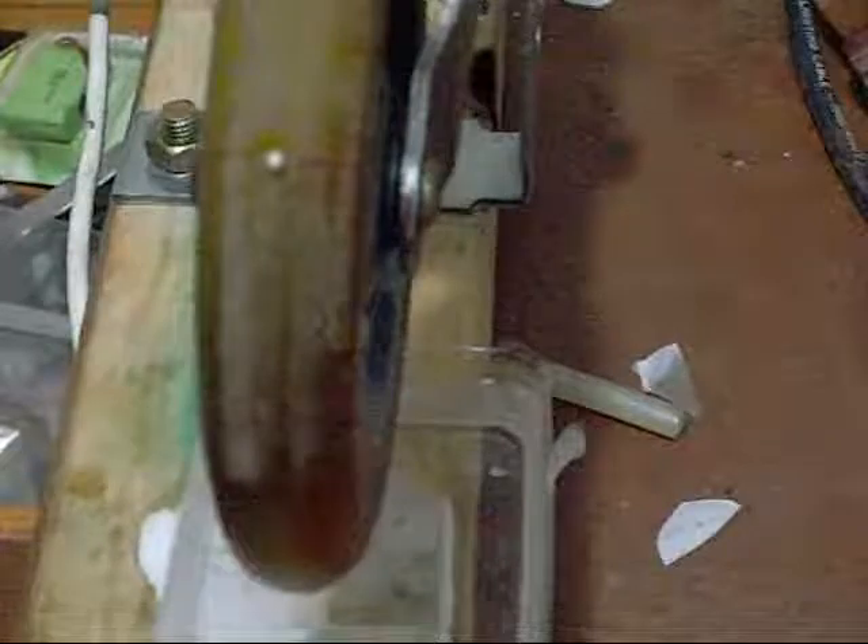Do you think that's going to make my little wheel spin round? Well, we're going to have to wait till that glue's dry, and you're going to have to wait for the next instalment - Part 3 of the Pulse Motor Build-Off 2012. Thanks for watching.